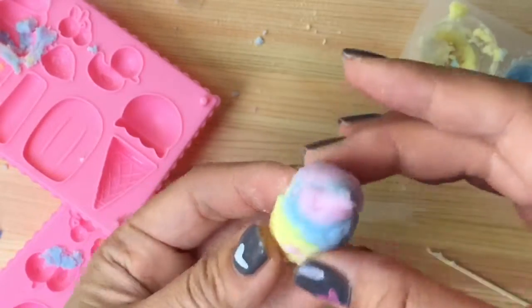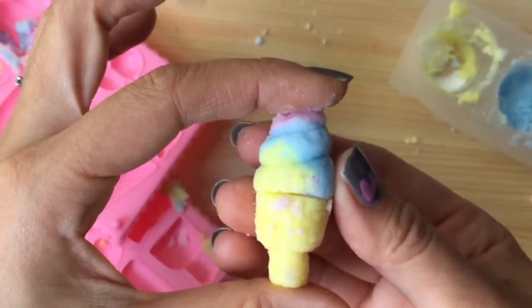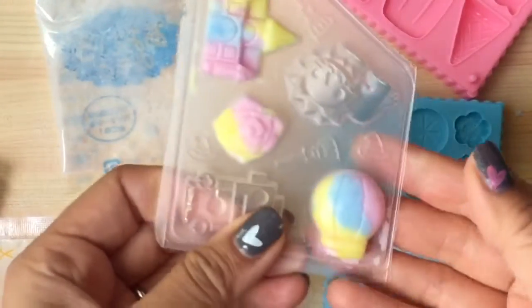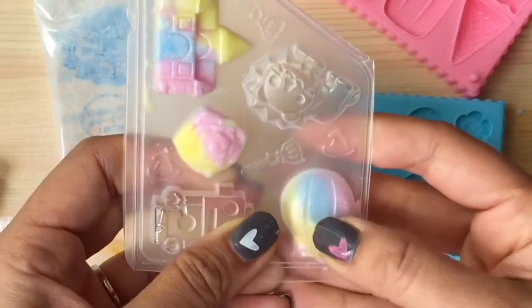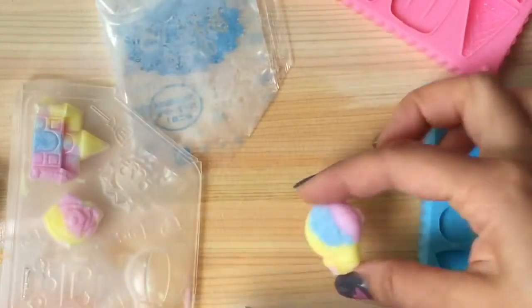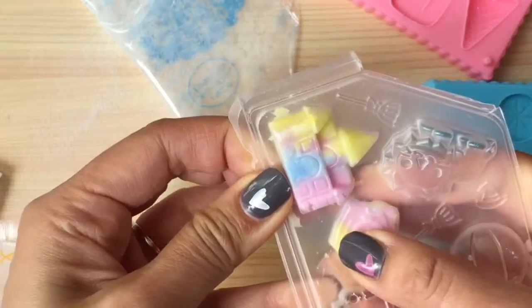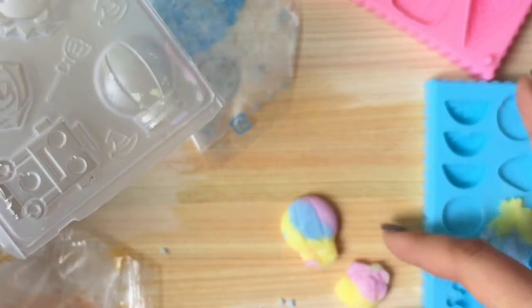This smells just like a fruity ice cream cone — I am so excited to eat this, it smells so yummy! Let's pop out our yummy candy. Oh my gosh, look at how yummy that looks! And then we have a rose — oh, delicious!